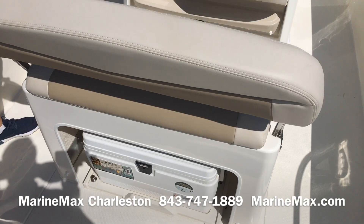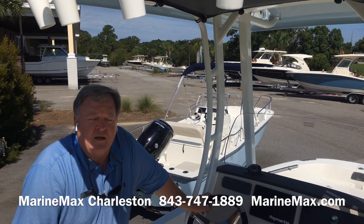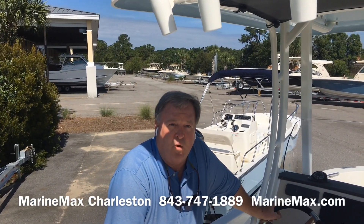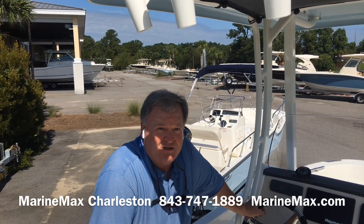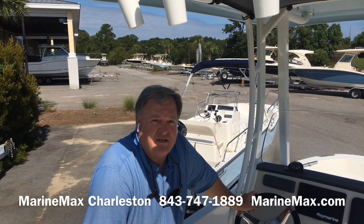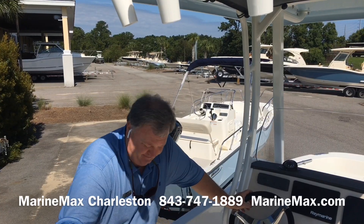If you have any questions on this particular boat or any of our other inventory, please give us a call at 843-747-1889 or shop us online seven days a week, any hour of the day at marinemax.com. This is Larry Carson along with Carl Anderson — we appreciate you watching our video, have a great day.